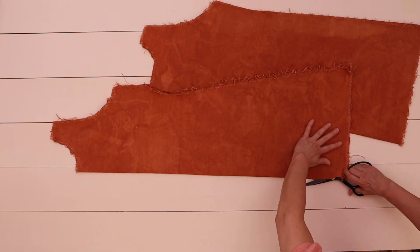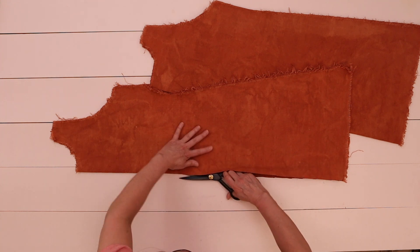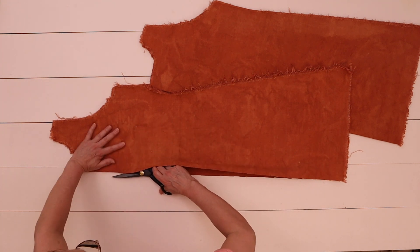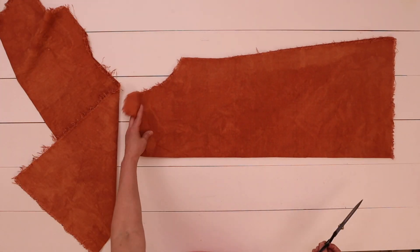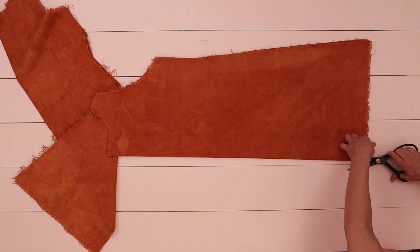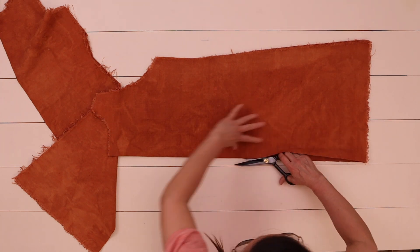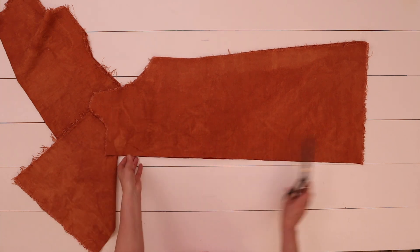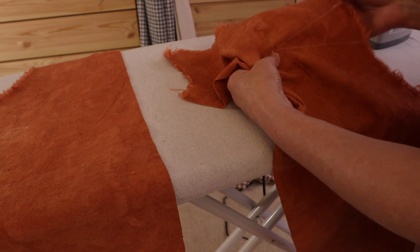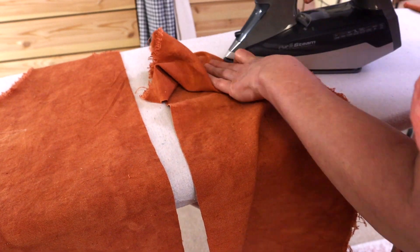I folded each front and back piece in half, then cut a straight line in the center to make two front and two back pieces. To make it easier to cut a straight line, you can either fold the fabric in half and press it with an iron, or draw a line with tailor's chalk and a ruler — either way it's super simple.